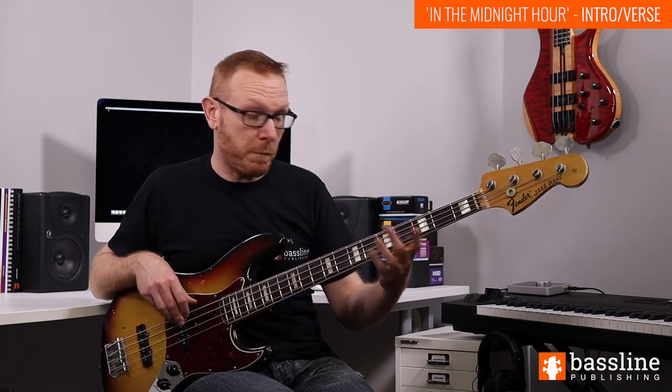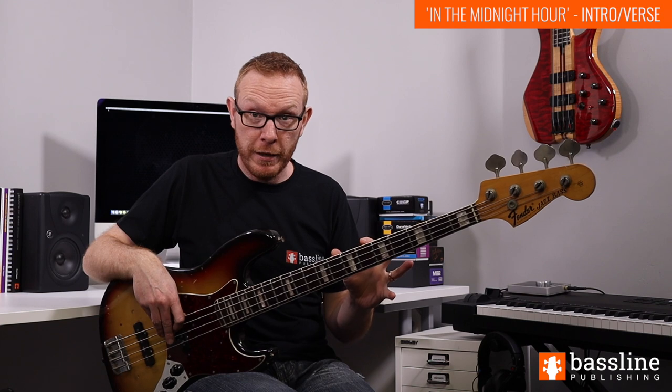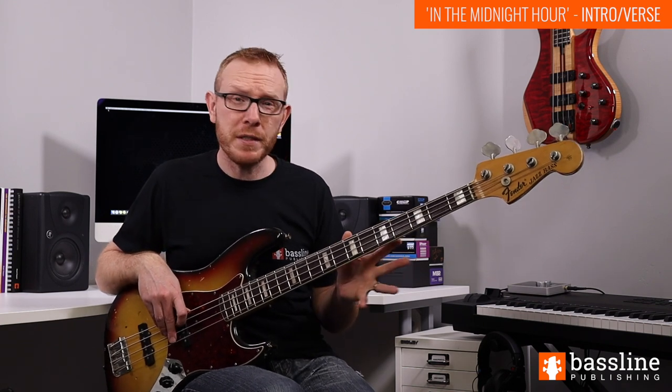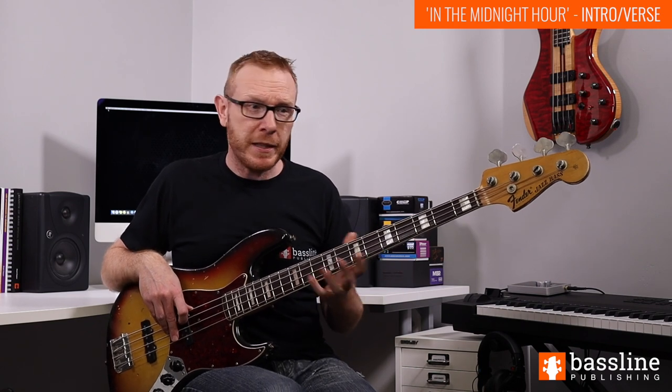We do the same thing for the next two chords. The A begins on beat one of bar three, and then the G again comes half a beat early. So that's our intro - nice and simple, but very recognizable. It's a line that everybody knows, I think.